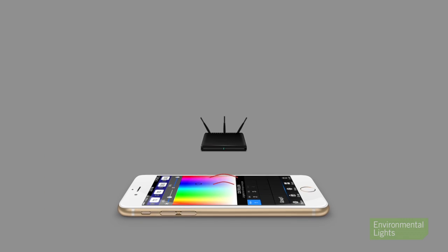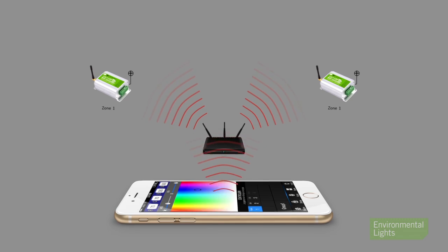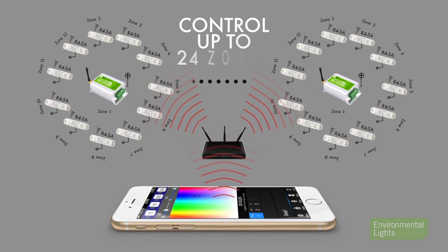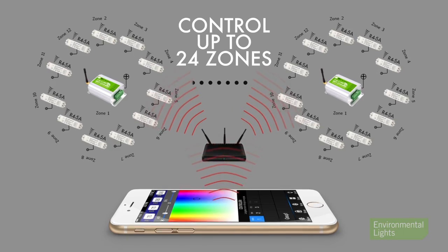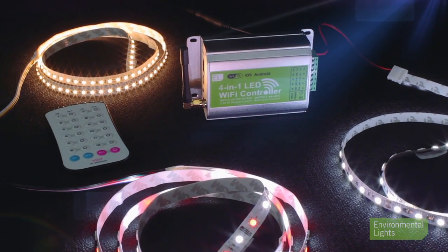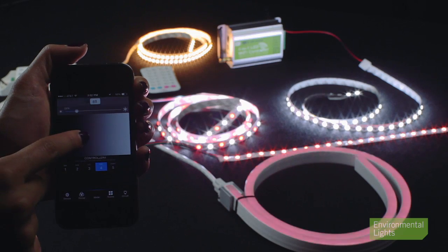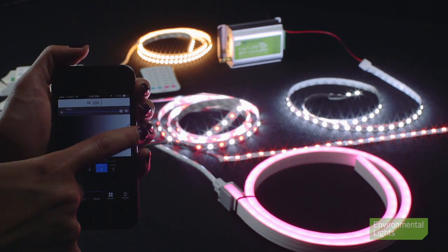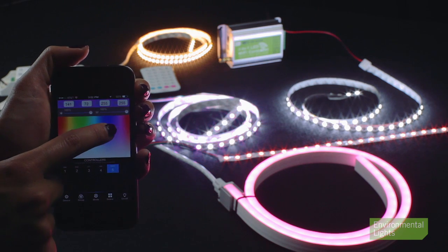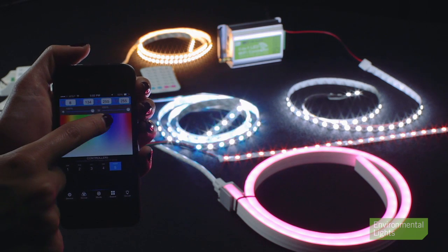The app on your mobile device also provides the ability to pair with two master controllers at a time for large applications. This means that up to 24 zones can be on at the same time using the same Wi-Fi network and the same app. The 4-in-1 Wi-Fi controller is designed to provide a versatile and scalable solution to easily control all of your lights without adding remote controls. It's a great solution for almost any application that requires an easy and wireless way to control a wide variety of LEDs in a large number of different zones.